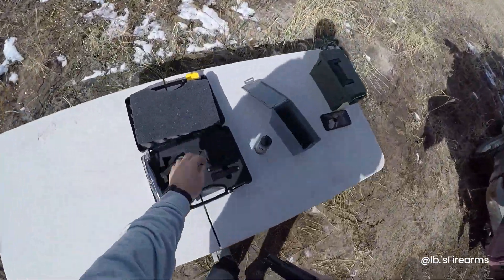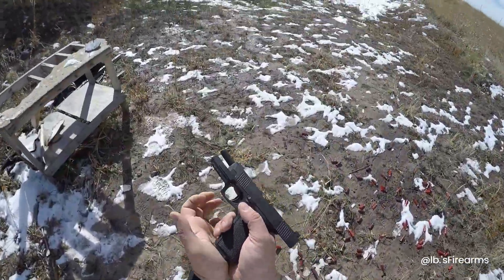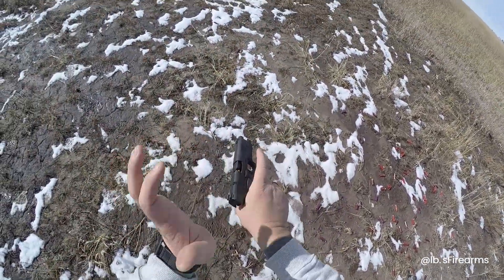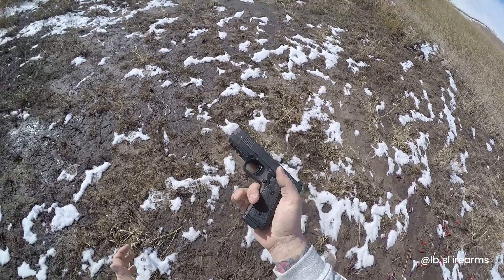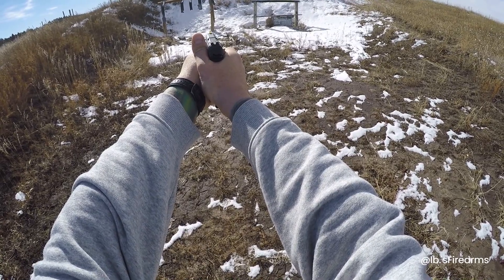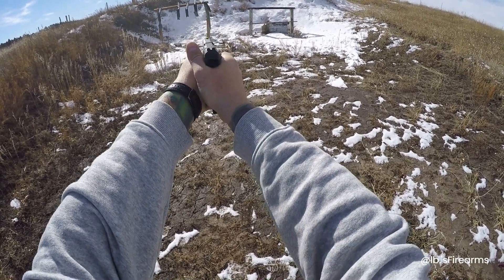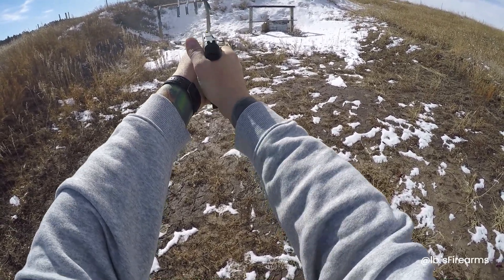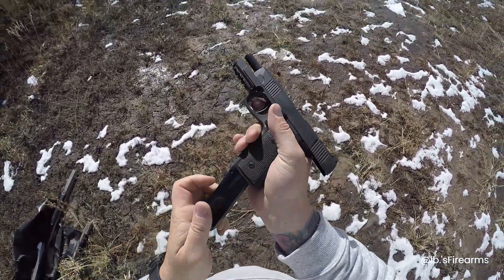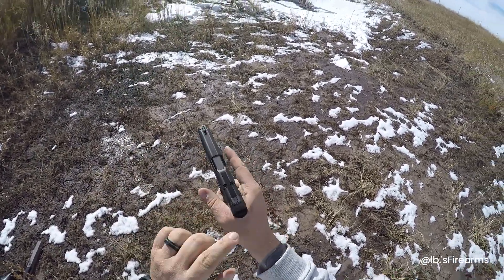We'll dump these other two mags. Uh-oh — failure to feed. Jam it in there, see what happens. We're gonna rack this thing down, let's see if we can get it going again. There we go. See if it'll feed this time. Doesn't look like it went in. I'm really liking the dovetail.